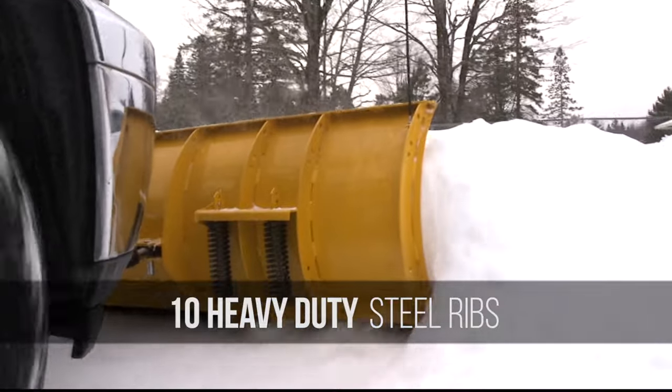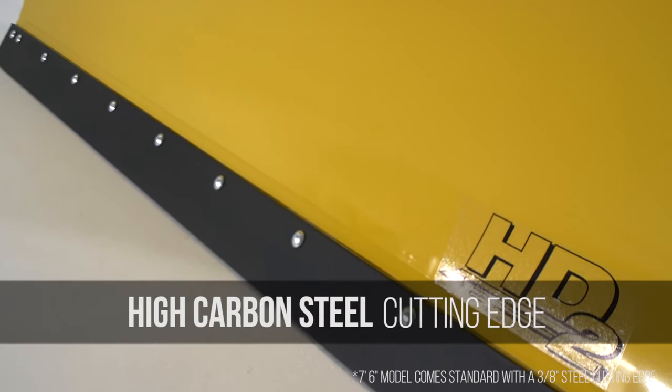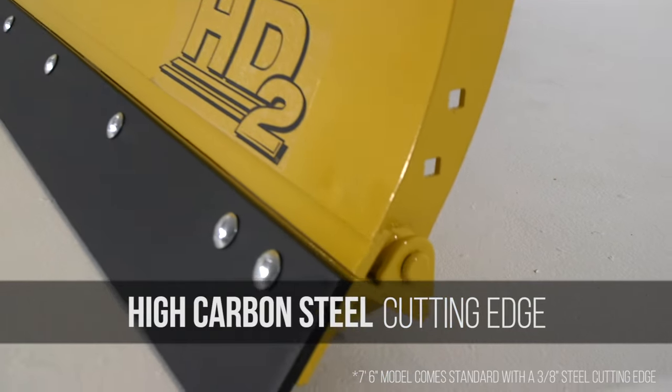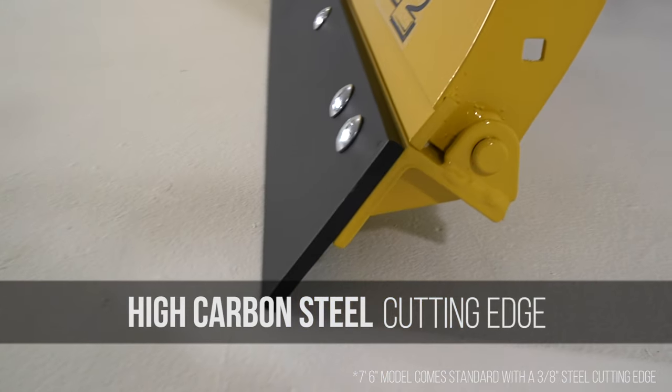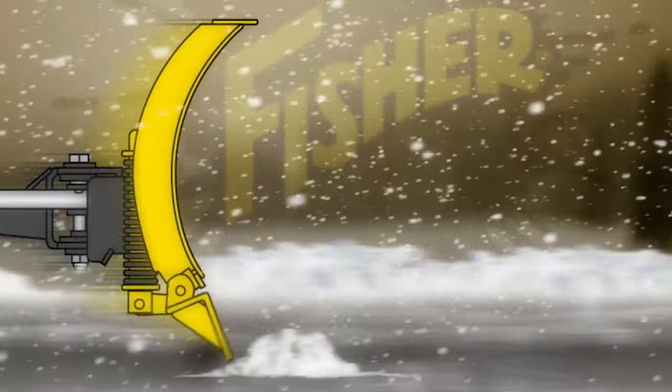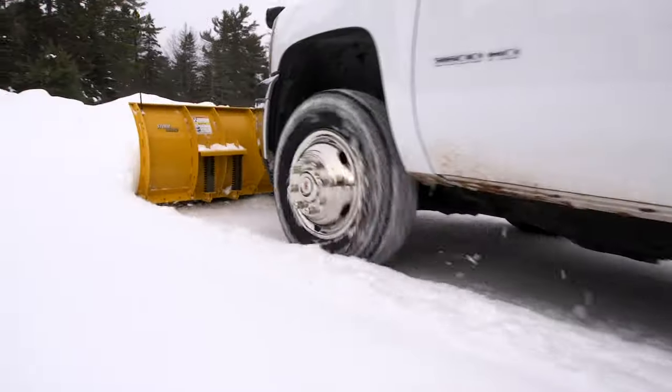Even under heavy load, the HD2 Snow Plow comes with a standard half-inch thick high-carbon steel cutting edge for long life, and Fisher Engineering's industry-leading trip edge design helps protect you and your equipment when encountering hidden obstacles.